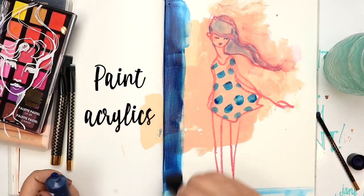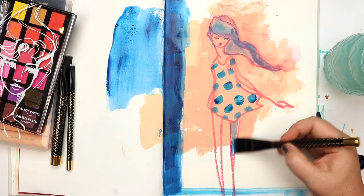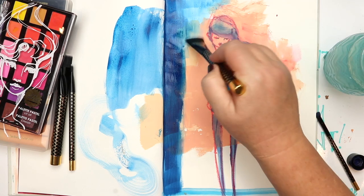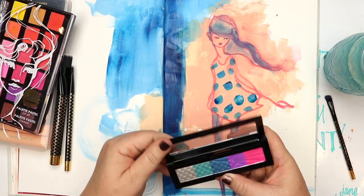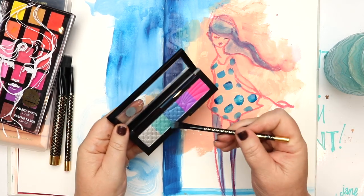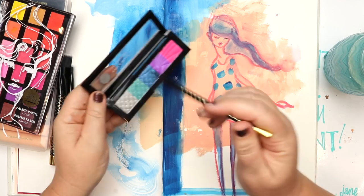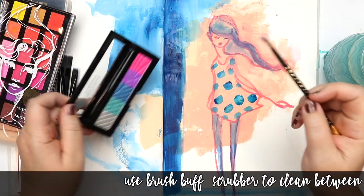I've even got brush buff and a little brush spa set so that you can take care of your brushes. Acrylics can be hard on paint brushes, but we can still look after them — give them a little shampoo and condition treatment for extra longevity. Once you've washed them you can hang them upside down to dry in the little magnetic frame.